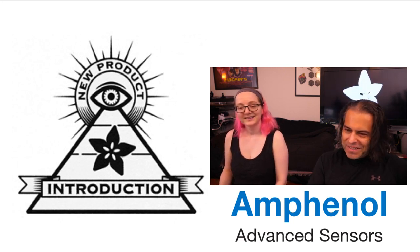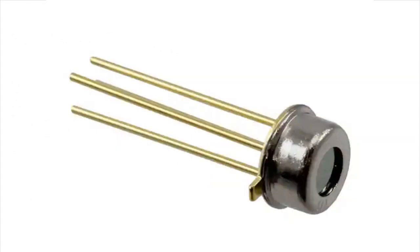Alright, so this week's NPI is the ZTP-148SRC1. It's a small infrared thermal sensor that is filtered — the filter material is specifically tuned for measuring human skin temperature.